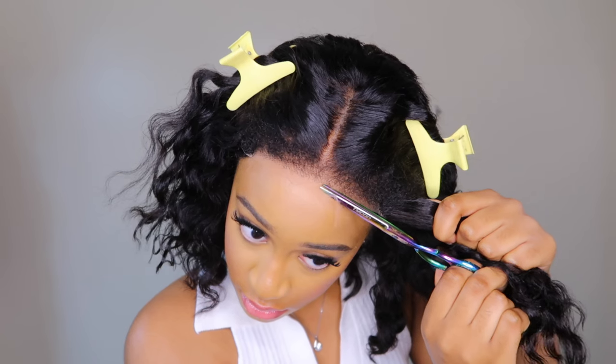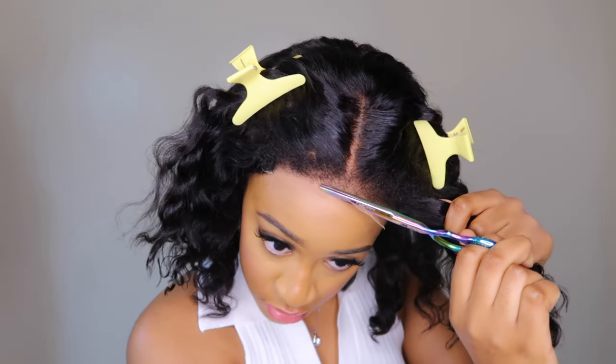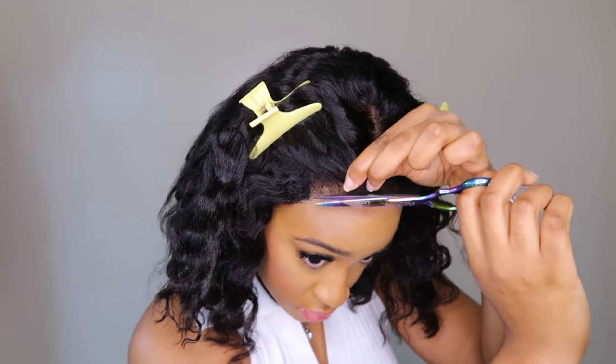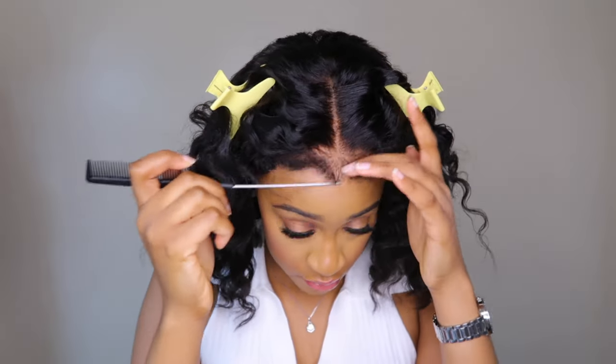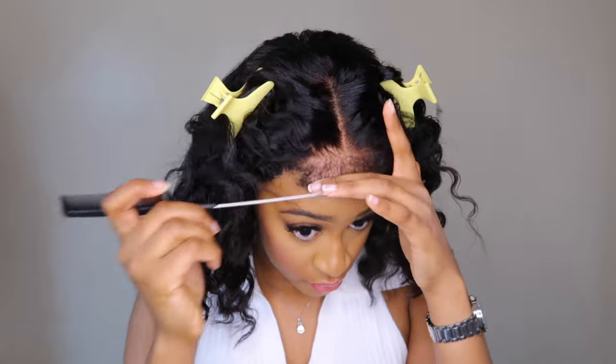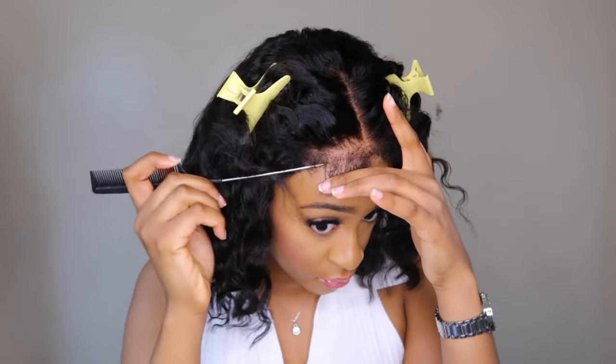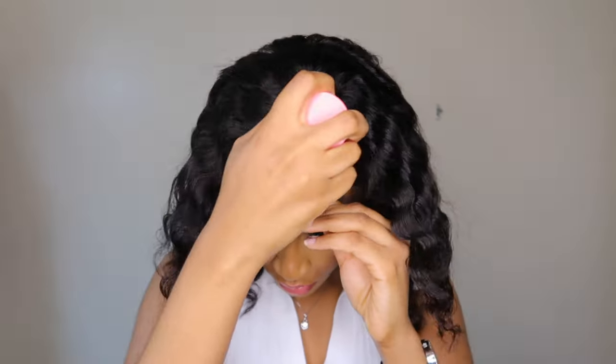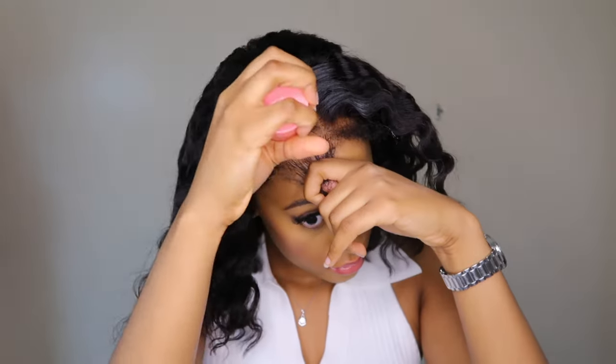The wig came pre-cut, but there was some extra lace that I decided to cut off because I just don't like any lace showing at all. With kinky edges wigs, it really doesn't matter — you can cut the lace close to the hairline and use the kinky edges to cover it.